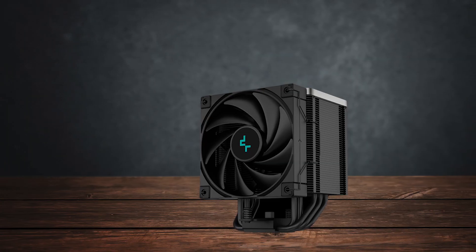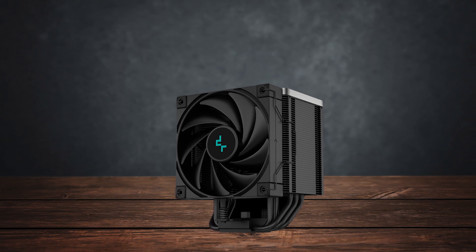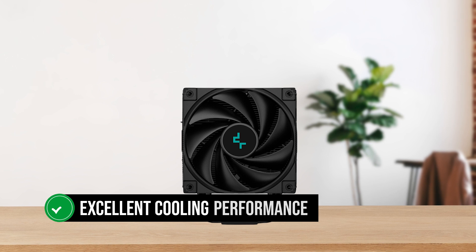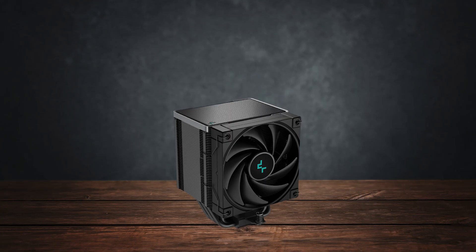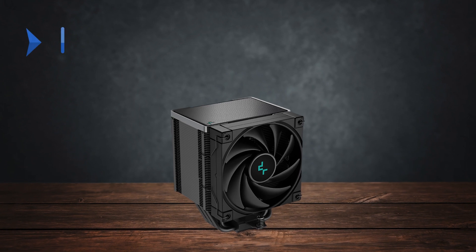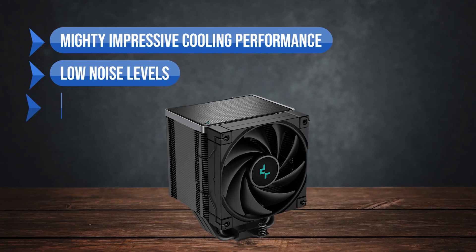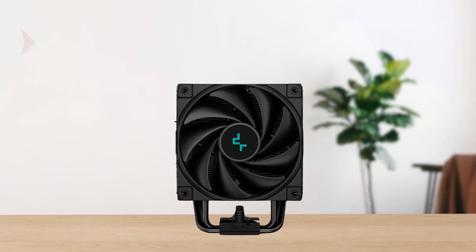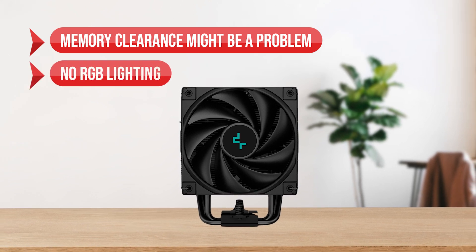Overall, the Deepcool AK500 is a solid option for anyone building a PC. It offers excellent cooling performance at a reasonable price, making it a great budget choice. To sum up, what I like is the mighty impressive cooling performance, the low noise levels, and the dead simple installation. On the downside, memory clearance might be a problem, and there's no RGB lighting.